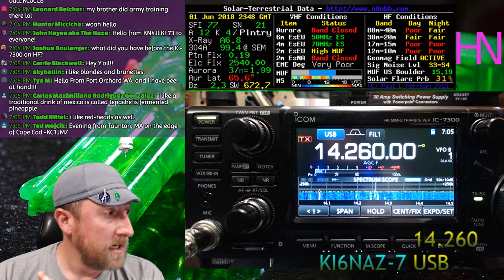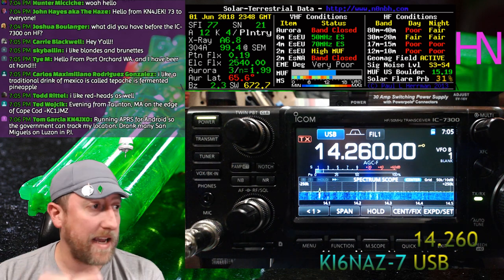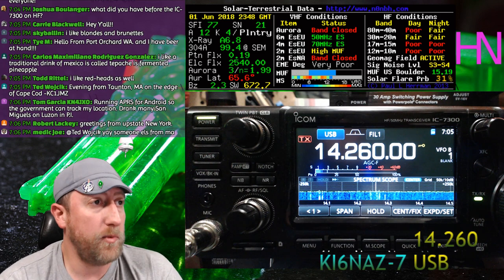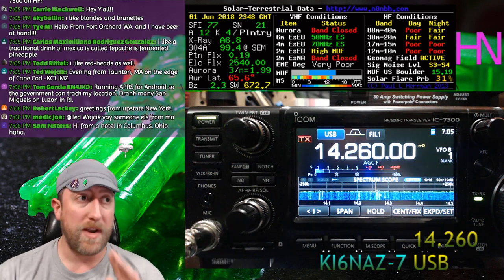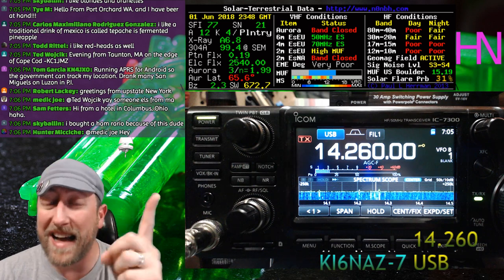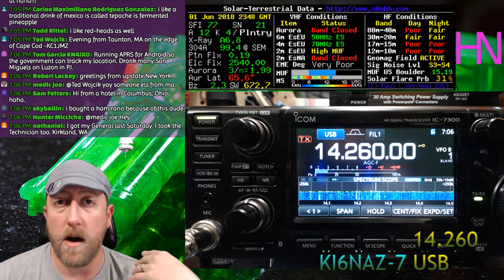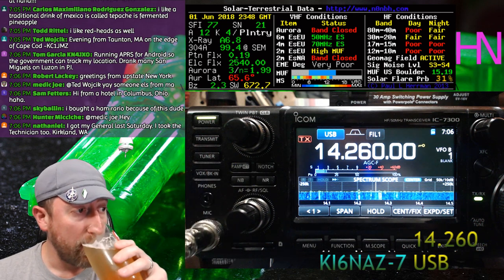You have until the end of this show to go to the Facebook page Ham Radio Crash Course and post your ham shack with the hashtag HRCC Shacks — I'll pick a winner at the end and give them a prize. Also, today is the first of June — for the rest of June the Crash Course continues, we'll return to the General book, and the fourth weekend is Field Day, which I'll be live streaming.